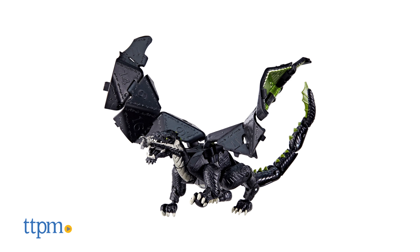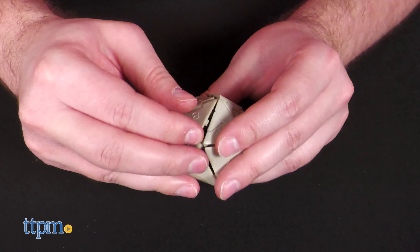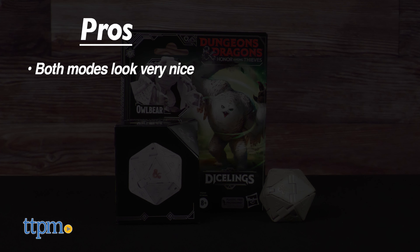If you like the look of this Diceling, keep your eyes open for the Beholder, Black Dragon Rekor, and Red Dragon Thimbershawd. Which D&D creature is your favorite? Tell us down in the comments.